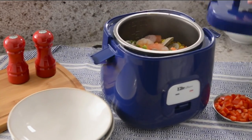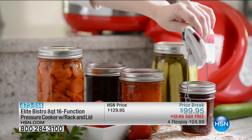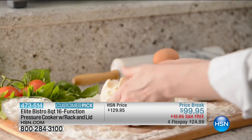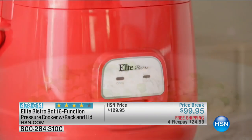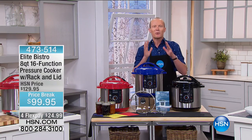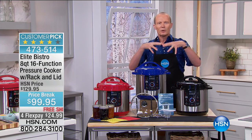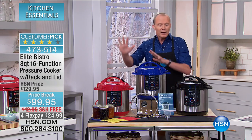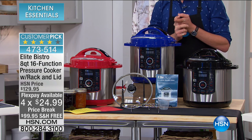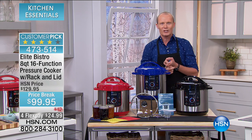G'day everyone, welcome back to HSN. We previewed this earlier in the show — it is amazing to see the versatility of this. This is from Elite — an 8-quart, 16-function pressure cooker. This is not your mum's old one with the little bell weight on top teetering on a pressure cooker. This is going to make everything perfect with the press of a button. Put the ingredients in, press the button, and it makes it perfectly — because this creates that perfect illusion of flavor and moisture built straight into it since there's nowhere else to go within a pressure cooker. Colors available: black, red, and blue. We've dropped this under $100. Four flex pays of $24.99.